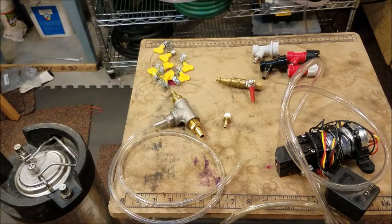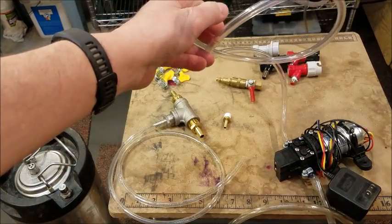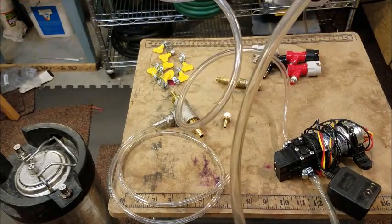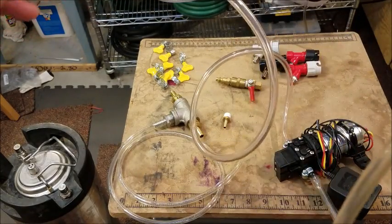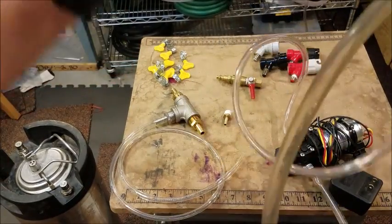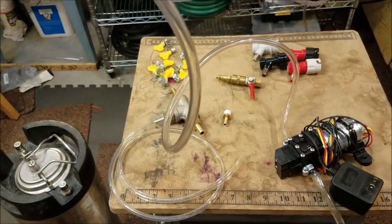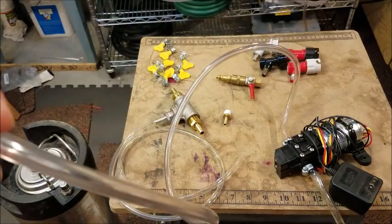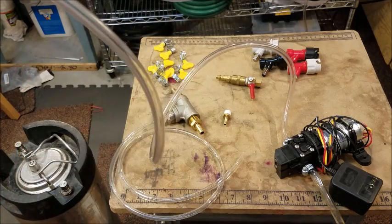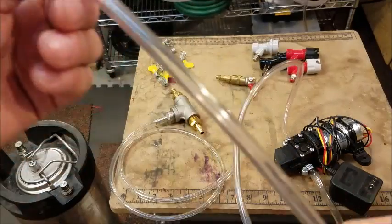I haven't got this thing put together yet, I've just done some preliminary stuff. If you look at the pump, I've got an in tube and an out tube. At some point I've got to cut the out tube in half — the out tube is the one on the top here. The in tube is going to take beer from the bottom of the keg from the dip tube. The out tube will put the beer back in the keg through the port that's normally used for gas.